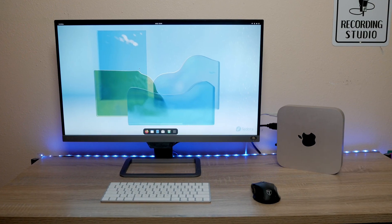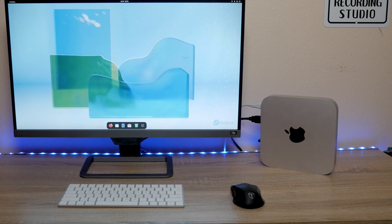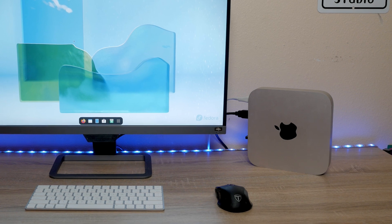So there you go — another option for making your Mac new again. I would definitely recommend trying this. It doesn't cost you anything, and if you don't like it, you just install over it with Mac OS again, or Windows, or use OpenCore Legacy Boot Patcher to install the newest version of Mac OS — whatever you want to do. But I would give Linux a try. It doesn't take much of your time, it's absolutely free, and it works fantastically well. I have it on both the 2014 Mac Mini and the 2012 MacBook Pro, and I'm going to leave it on there. For me, it works much better than Mac OS on those two machines.